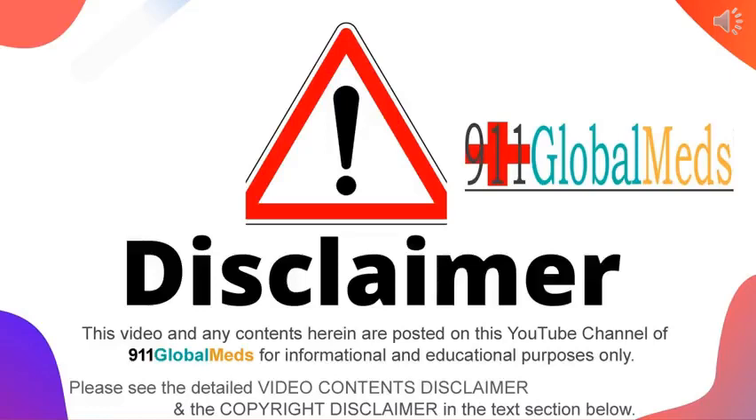911 Global Meds disclaimer: this video and any contents herein are posted on this YouTube channel of 911 Global Meds for informational and educational purposes only. Please see the detailed video contents disclaimer and the copyright disclaimer in the text section below.